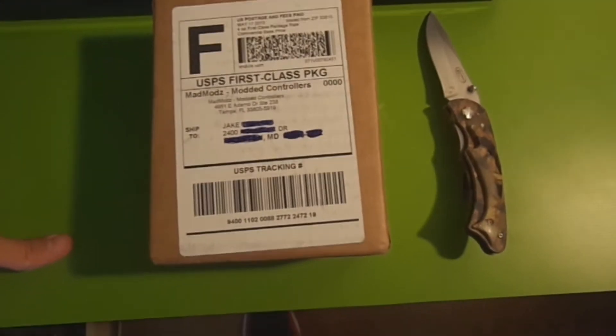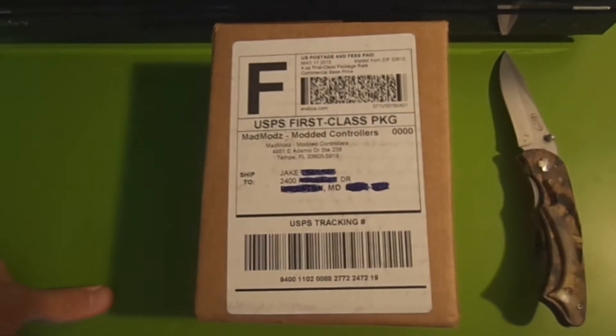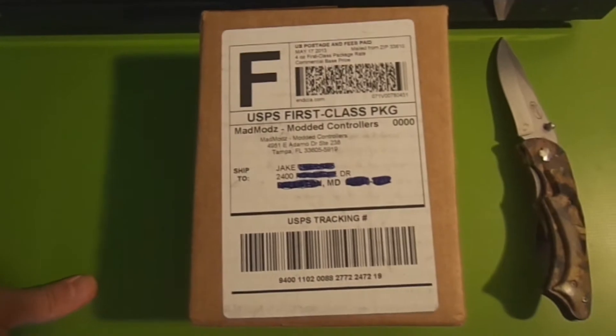Hey guys, it is Jake here from Next Generation Cleaner Sweet Tea Gaming, and I'm here to unbox a Mad Mods carbon fiber shell. I ordered this last week and it just came today, ordered off Amazon.